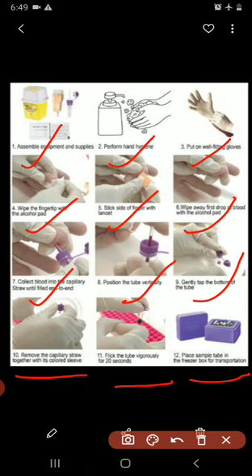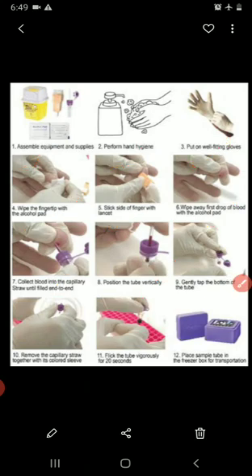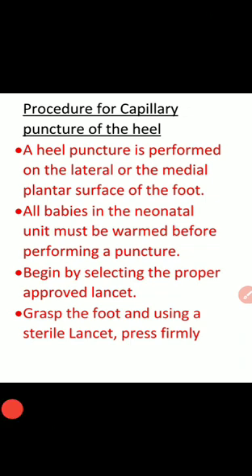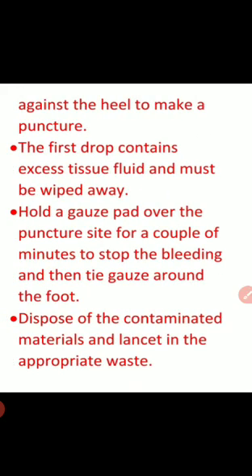Next is the procedure for capillary puncture of the heel. A heel puncture is performed on the lateral or medial plantar surface of the foot. All babies in the neonatal unit must be warmed before performing a puncture. Begin by selecting the proper approved lancet, then grab the foot and press firmly against the heel using a sterile lancet to make a puncture.